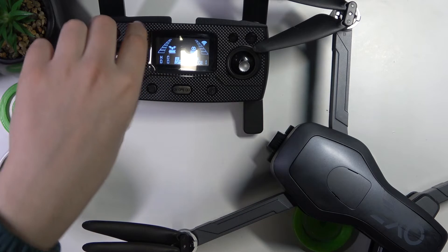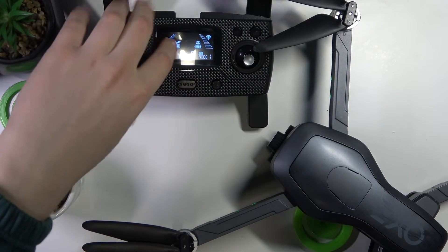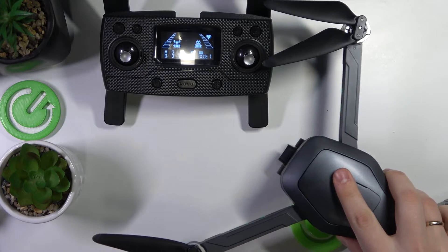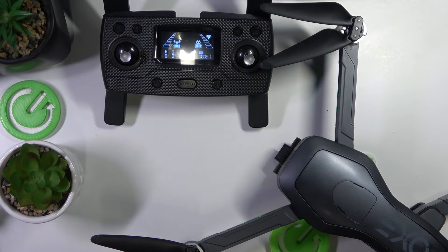Within a few seconds, those two should interconnect together automatically. As you can clearly see, the RC now shows that it sees the drone since it displays the current state of its battery, so the connection was successful. The drone should get automatically interconnected since all those things are paired from the box.